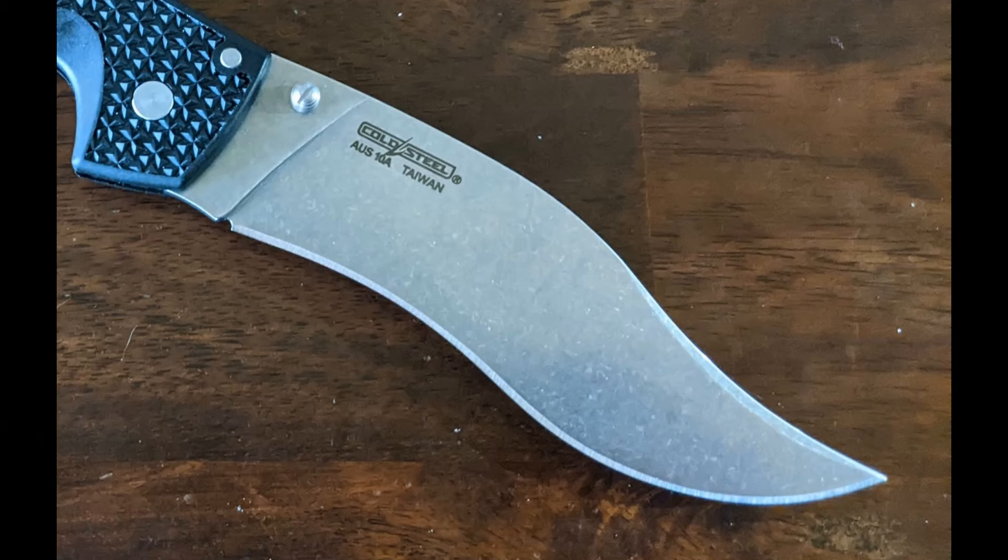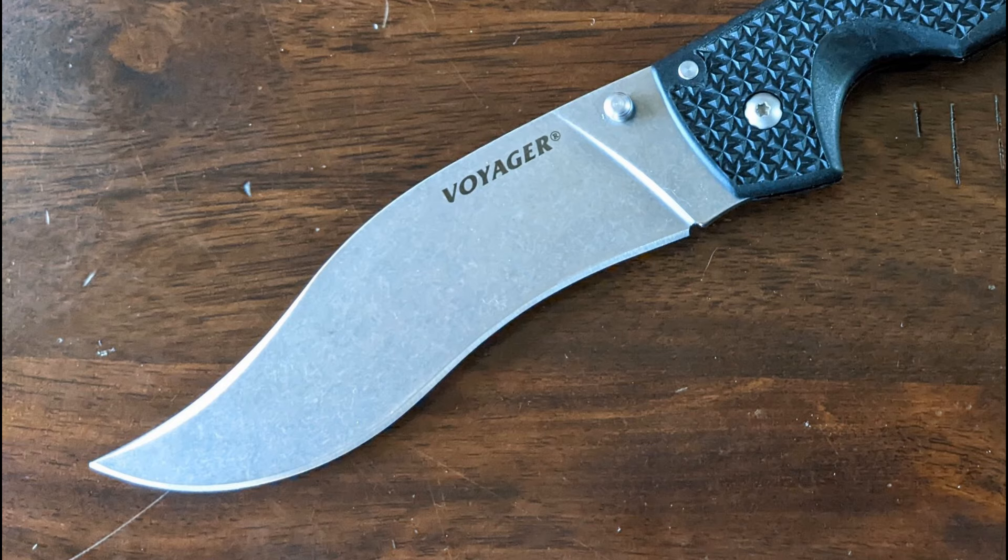We don't have a sheath to talk about, so this is where we talk about carry dimensions and your folded specs. Like the other Voyagers, it comes with the GRIVORY hard plastic grip scales with the super sharp aggressive diamond pattern that I'm always tempted to sand down a little to make it more friendly for my hands. I would definitely recommend doing it a bit under the clip, because that can be really rippy and snaggy on your pants when you go to deploy it.